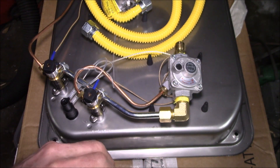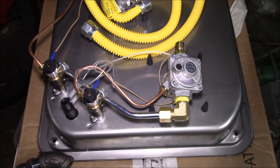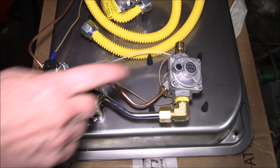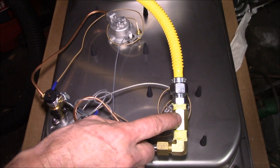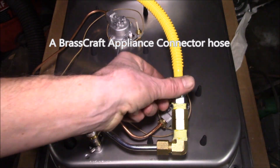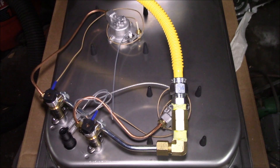I need to eliminate this regulator. I have to loosen the flare to get this off because I can't turn the regulator — the burner is right underneath. This is 3/8 pipe thread, so I have a coupler, and the hose kit came with a 3/8 to half-inch flare so I can hook my gas pipe on there. The yellow hose will run down to my gas manifold.